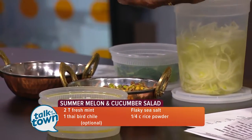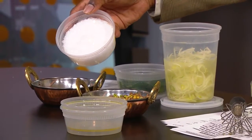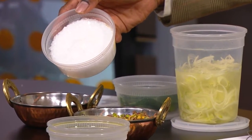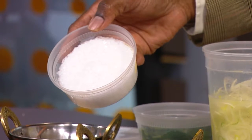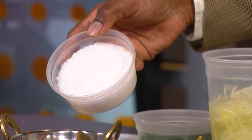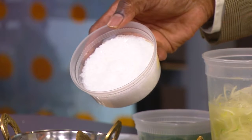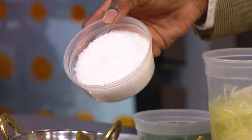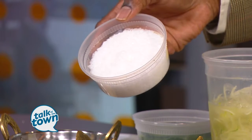The rice powder — what we've done is use basmati rice from a really great farmer out of Mississippi. Basmati is a rice we use a lot in India, and it's unusual to see it in Mississippi, but they're making a really great product. We toasted it in a dry pan for about 10 to 15 minutes until it became almost a caramel color, then ground it down into a powder. The rice is very aromatic and adds a great texture to the dish.